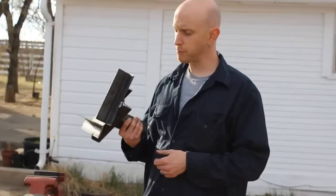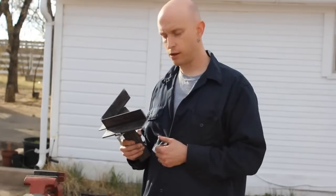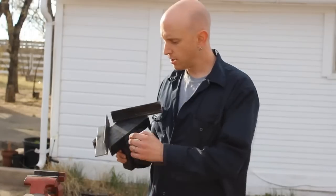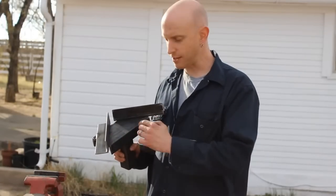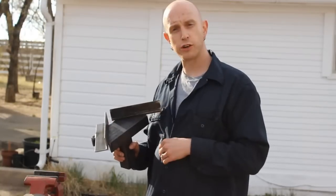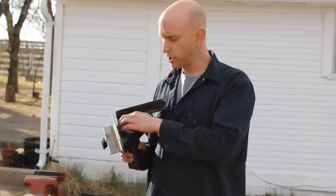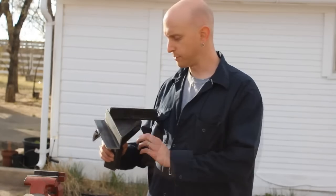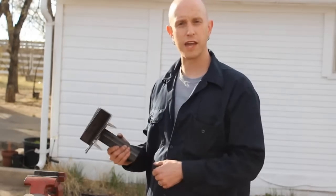So here's our completed jig. It's pretty beefy because we don't want it to twist at all when we're clamping up our pieces. We want everything to stay at a nice 90 degrees, and that's the reason we didn't weld on the inside — this is where we're going to put our tubing. We wanted a nice flat 90 degree surface in there, so we welded around the outside instead.